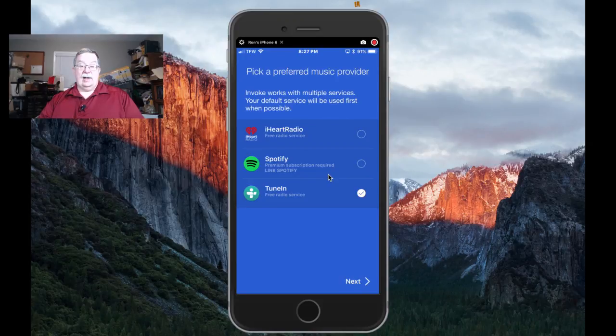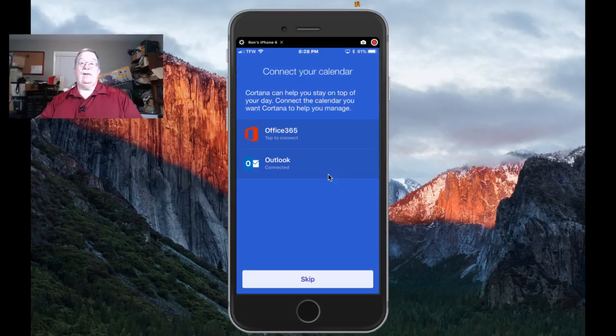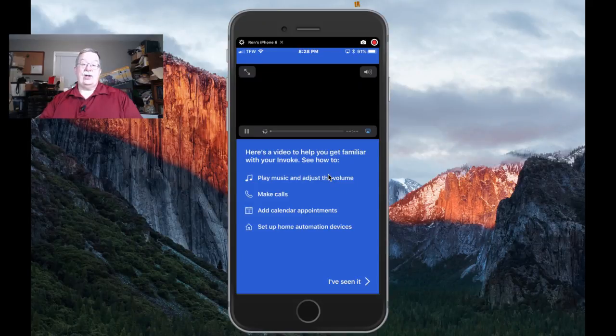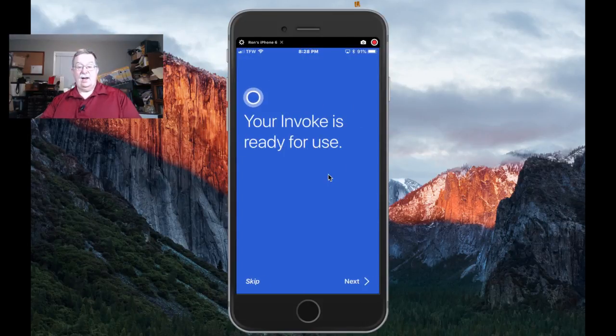I've gone ahead and selected TuneIn. You can also select iHeartRadio, which is a free option, and for Spotify you need a premium subscription, but I'm used to working with TuneIn so we'll stay with that for now. If you're on Office 365 you'll want to tap to connect there, but at this point it's already connected through my Outlook.com account, so we'll just say Skip. We'll say 'Try some skills' then Skip, because it may give you a message that it needs to download an update.